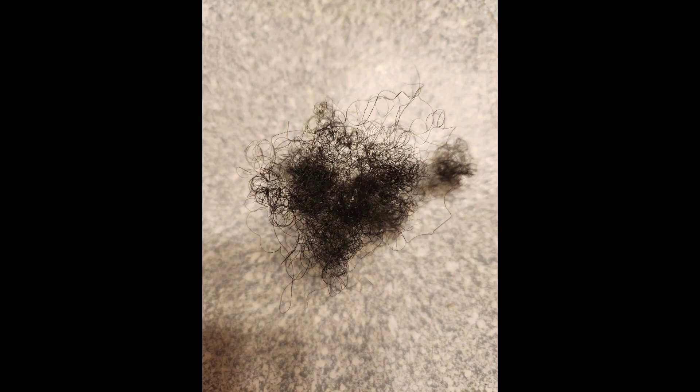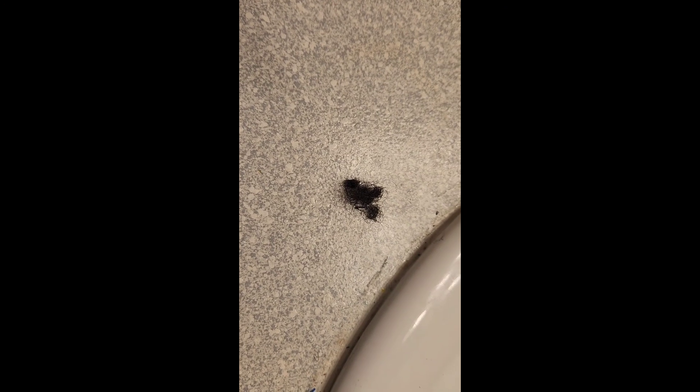This is the dry hair that came out when I combed my hair — so this is dry — and then I will compare the wet. Not sure if you can see a difference, but here is the hair that was left over that is wet, and it was only a little bit.